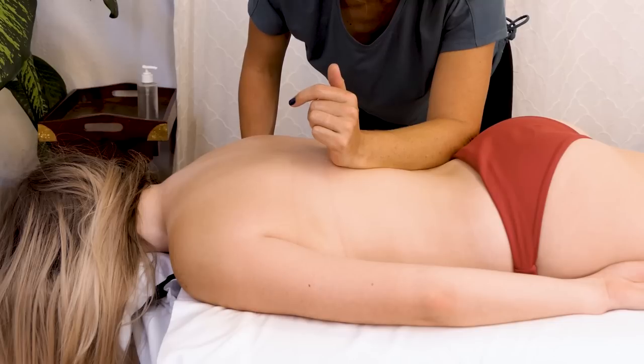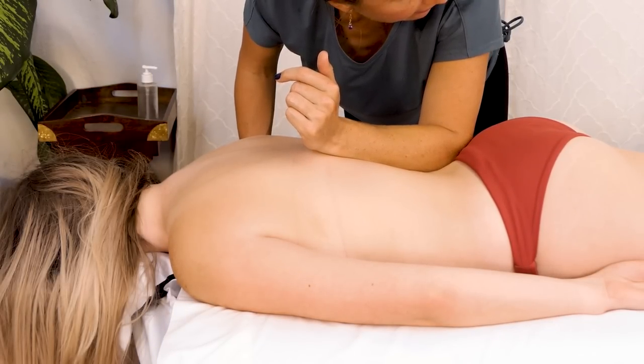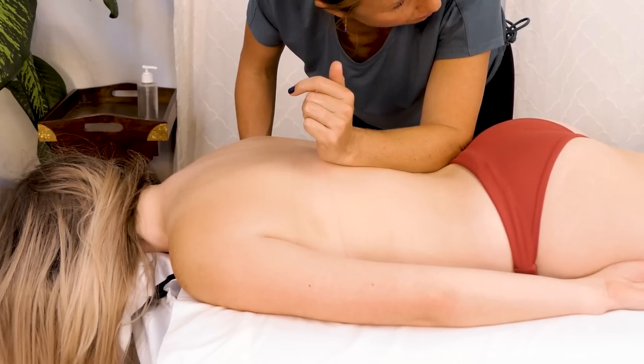Before I forget, I'd like to thank a few of our patrons: Ally A, Caitlin, and Cheryl Diane — thank you ladies so much for your support, we really appreciate you.